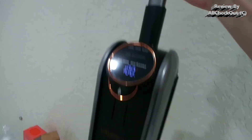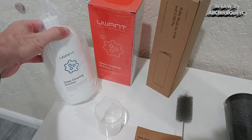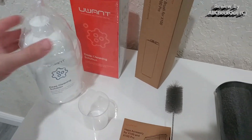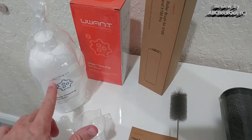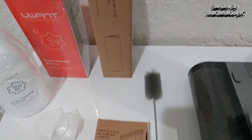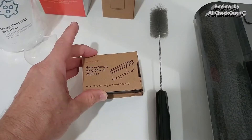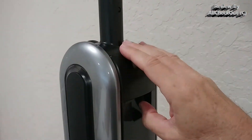Of course, there's also this handle which we have to attach on top, but it's very easy - we just push it down and we are ready. The set comes also with this deep cleaning solution and measuring cup. You don't need a lot, so this lasts for a very long time. We also get this roller brush replacement, this cleaning brush, and a HEPA replacement filter.